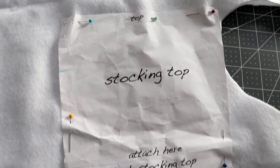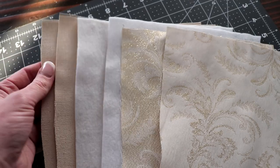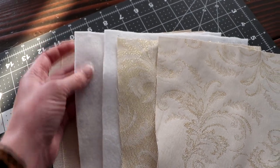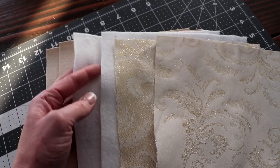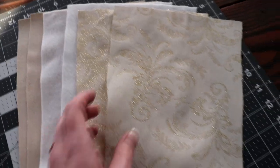Pin your template onto your fabric in a double layer so that when you cut you'll be getting two pieces out of each cut. You will want two pieces of lining fabric, two pieces of something that will make your stocking a little more sturdy — you can use interfacing, I'm using some heavyweight felt that I had on hand — and then your outside fabric, which is the main fabric of your stocking and what you're going to see the most of.